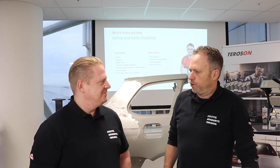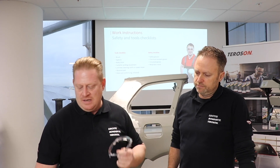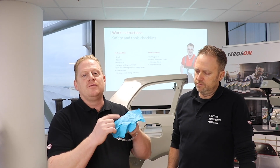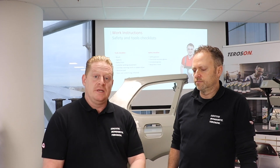Which safety products do we use to work in a safe way? We have to use our safety glasses, our safety gloves for chemical, a dust mask and cut-proof gloves when we are sanding.